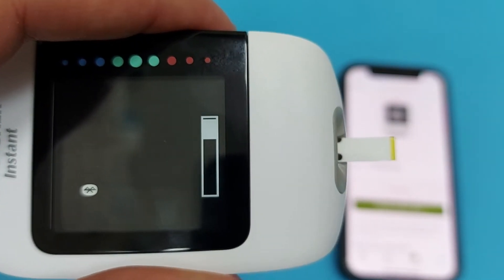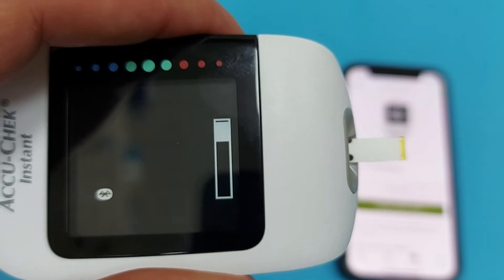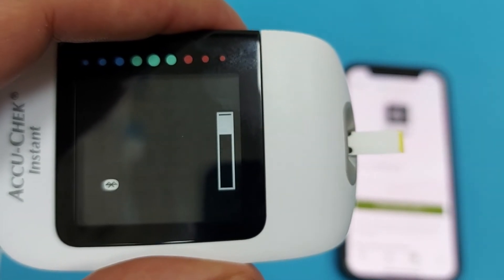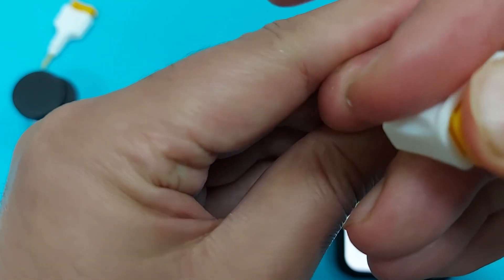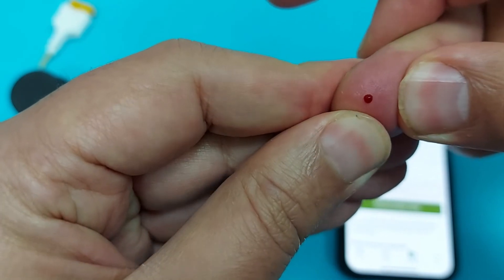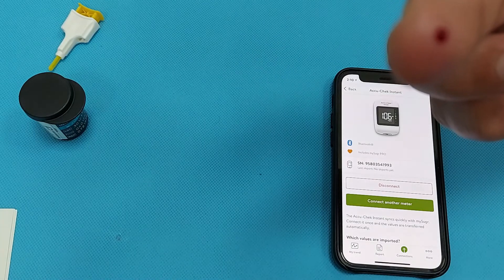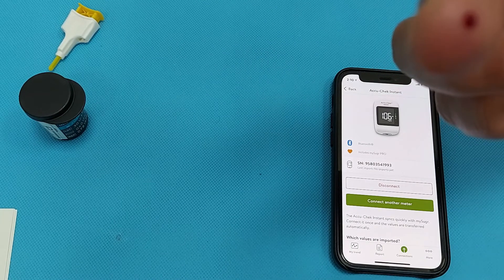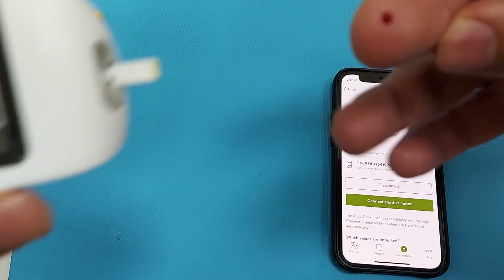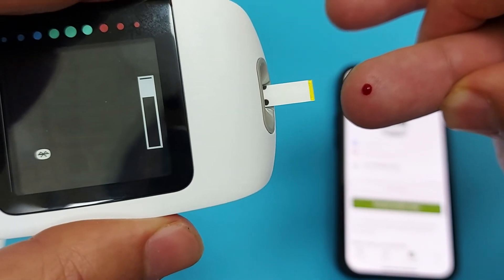When the device shows a blood drop icon on the screen, it is ready for checking the blood sugar level. After pricking the finger, squeeze to make a sufficient droplet of blood. We will keep the strip beside the droplet, and the device will calculate the blood sugar level in a few seconds — keep the strip beside the blood droplet.